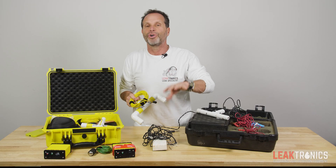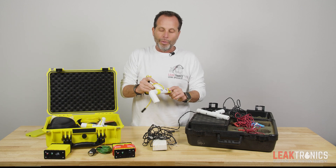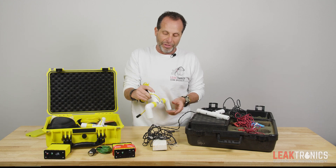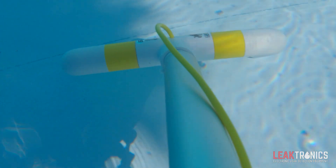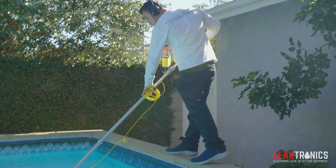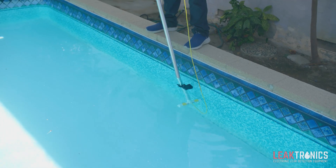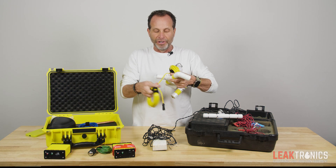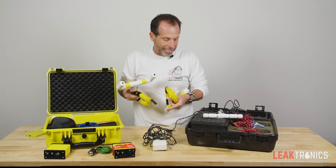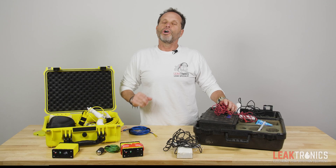False positives are actual grounds in the pool — a light niche, a rail, step screws, skimmer screws, or main drain screws will all show as a leak. That's why we created our rake, or floor probe, so you're always aiming down and not at a light or somewhere else. It's hard to use the single probe on a pool pole aiming down without pointing at another possible ground, which shows as a false positive. We give you the wall probe and the floor probe separately. Look how nice the cable is — when you feel the quality of this cable, it lasts forever. You won't get any twisting or binding, which makes it easy to wrap up and store for your next job.